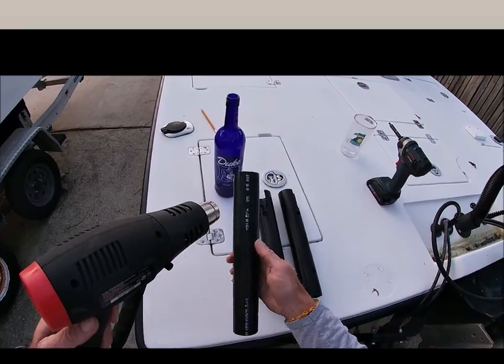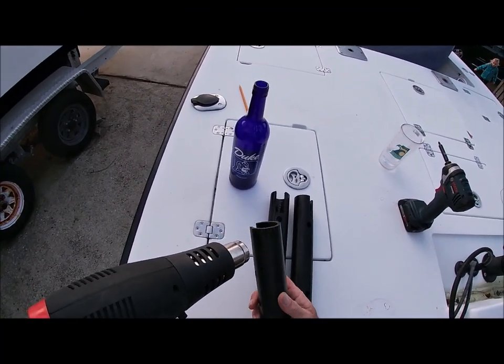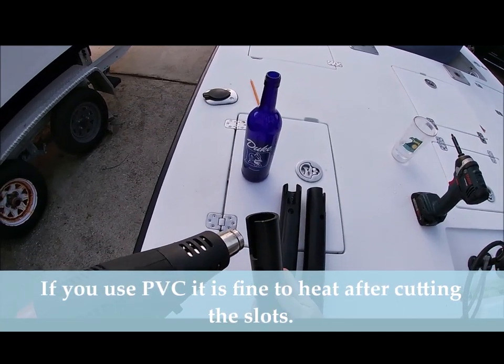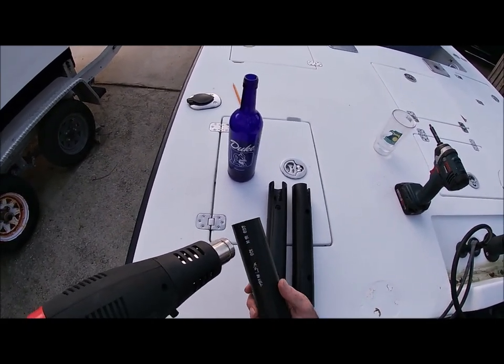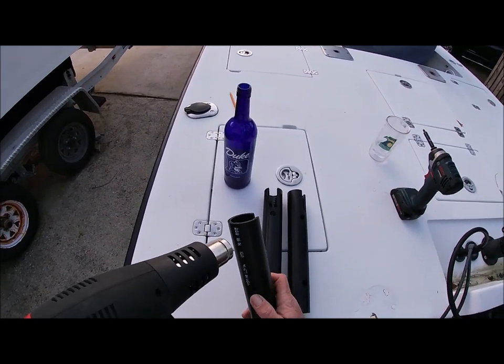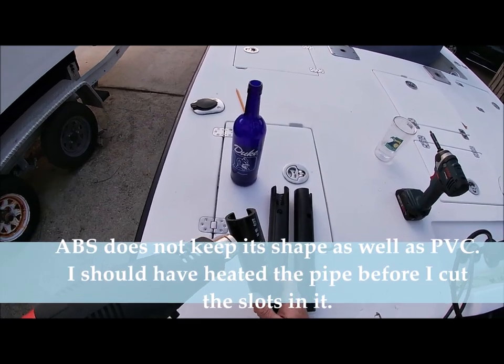This is schedule 40 pipe so it is pretty thick-walled. If you can get some thinner pipe that would be good, but I could only find a quarter inch. It was very hard for me to find this black ABS pipe here in town where I live in Wilmington, North Carolina. So heat it up good.